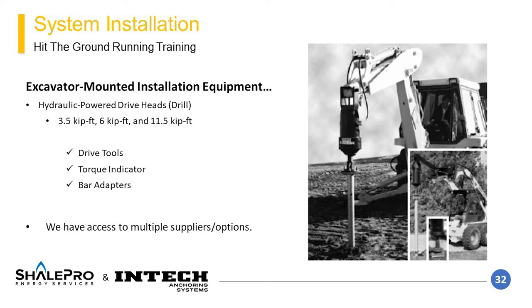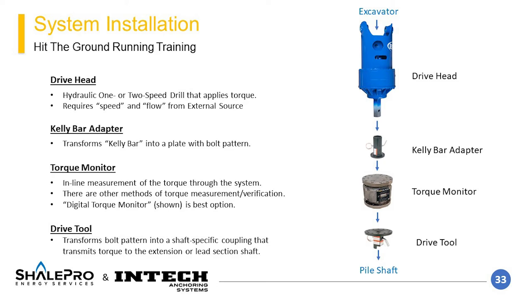The second installation style uses an excavator or skid steer, typically for higher capacity piles. Special mounts or adapters that are equipment-specific connect the drive head to the equipment. If the equipment has hydraulic fluid capability, it can power the drive head. The drill string components, from top to bottom, include the drive head, a Kelly bar adapter that slips onto the drive head and bolts to the torque monitor, and a drive tool that bolts to the torque monitor and gets pinned to the shaft of the helical element. The digital style of torque monitor is the most recommended method of monitoring.